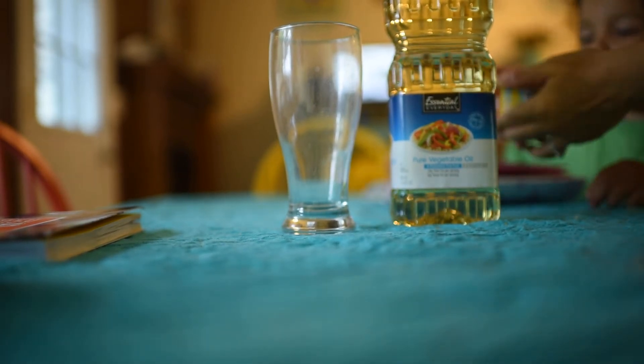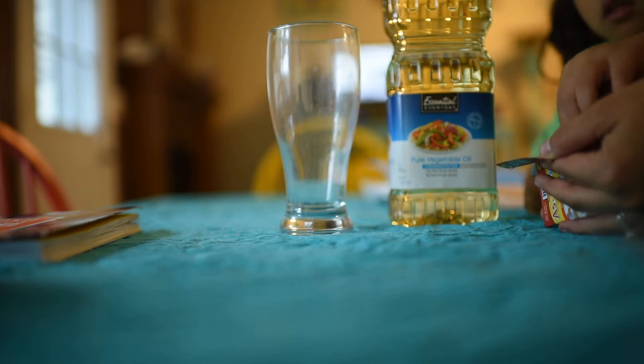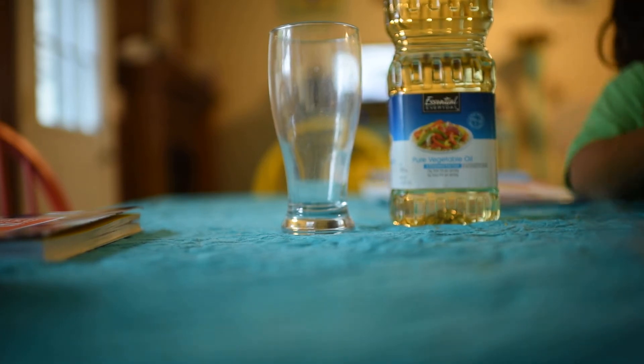Olivia, pick out what color you want your lava lamp to be. Green. Okay, great.